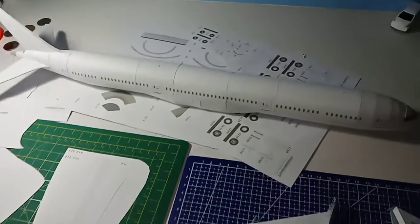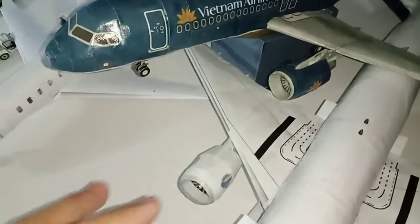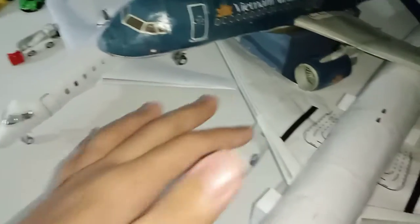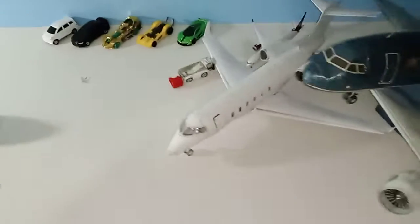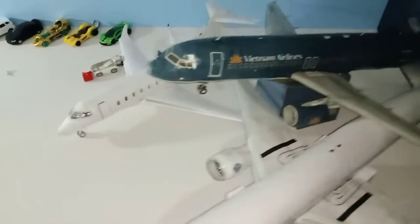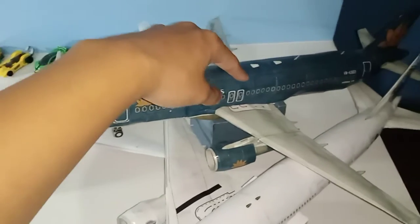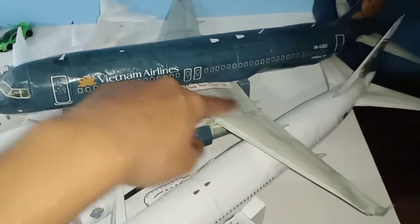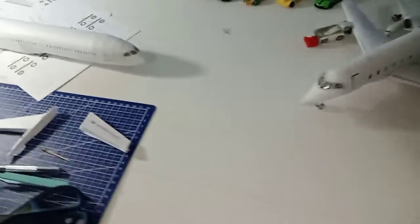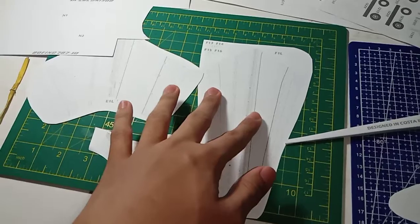The twin-pieced wing concept, as I like to call it, is actually on all of my models that came from Hermercraft. And even though Vietnam Airlines isn't from Hermercraft, it still has the double-piece wing. Yes, the 787 is going to have this kind of concept as well.